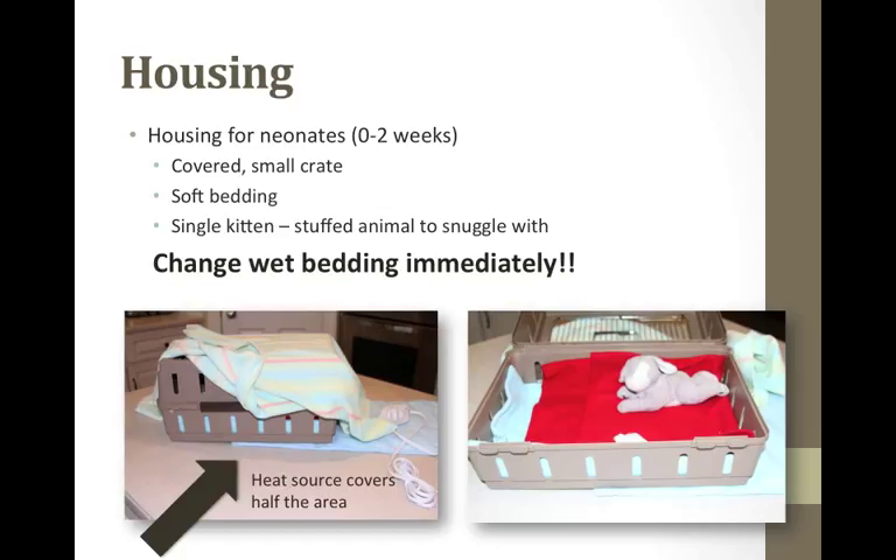Kittens cannot regulate their body temperature for the first two weeks of their life, so external heat must be provided. I like to use a heating pad set on low, placed under half the carrier, with doubled blankets directly over the heating pad. Neonates cannot necessarily move away from the heat at their age. Provide soft blanketing or fleece free from holes, frayed edges, and strings, as kittens can become entangled. Check regularly if bedding becomes wet or soiled and change out immediately — wet kittens can become chilled even on a heating pad. For single kittens, provide a stuffed animal to snuggle next to.